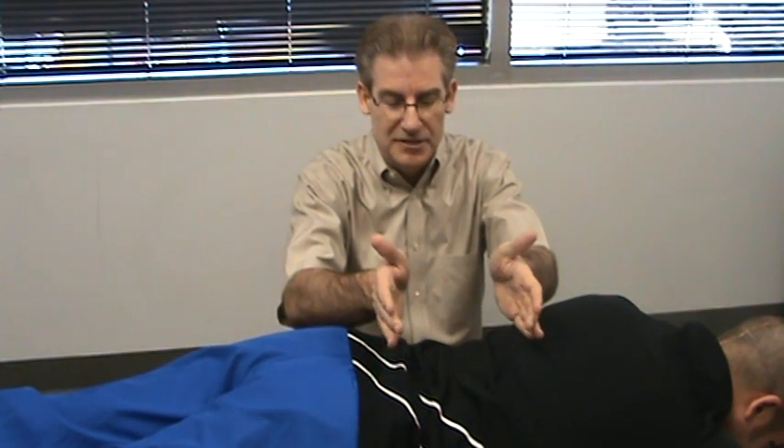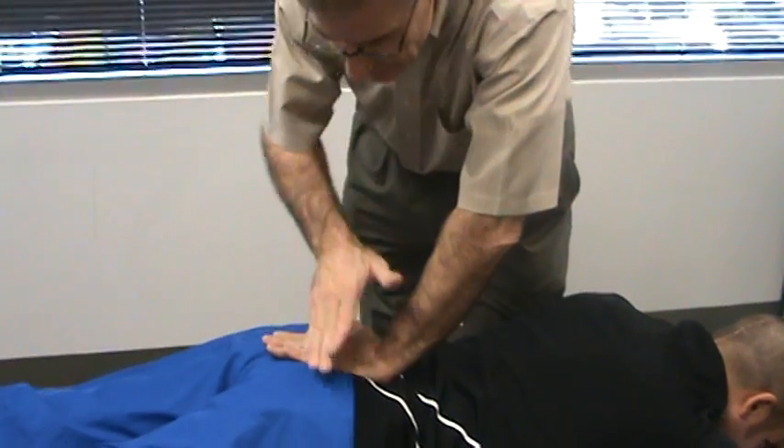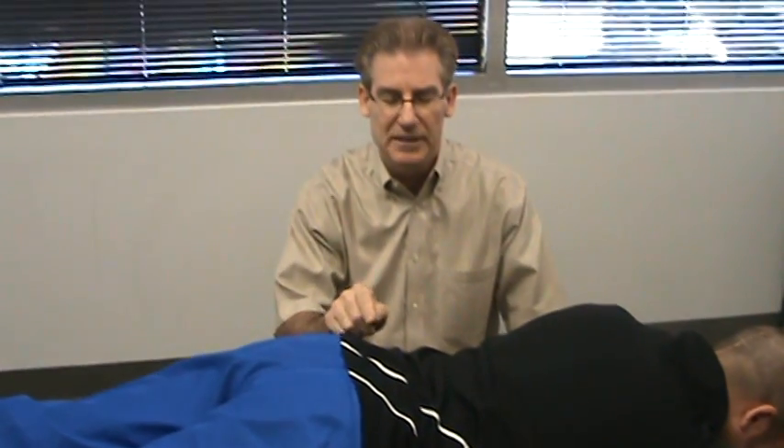I've just told the muscles we're going to work on this lumbar area, and in addition to this we're going to do some work right here on the muscles of the buttocks. Normally between each one of these little moves I would wait several minutes and actually step out of the room to go work on someone else. For the sake of this video we'll pause it so that you don't have the down time of just watching the patient laying here while the muscles are beginning to relax.